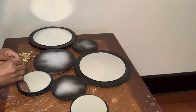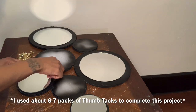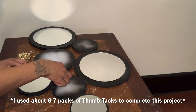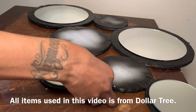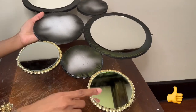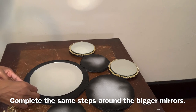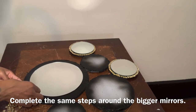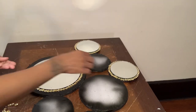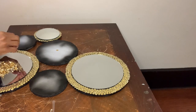Now I'm taking my thumbtacks and putting them around the perimeter of all my mirrors. For some of the smaller ones, I'm going to fill them all the way in with thumbtacks.